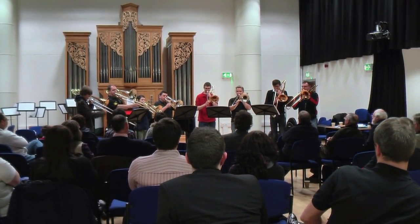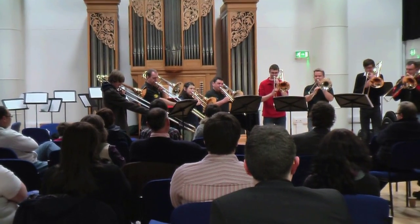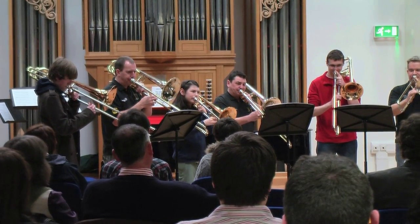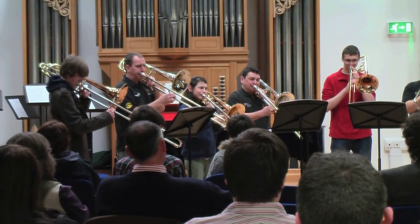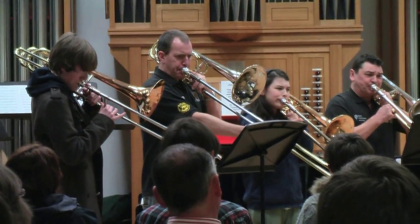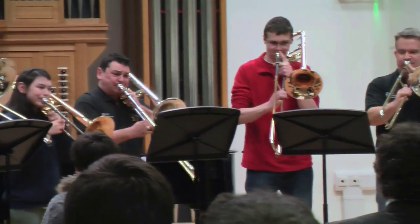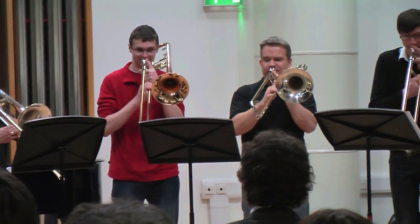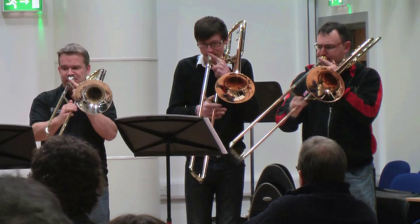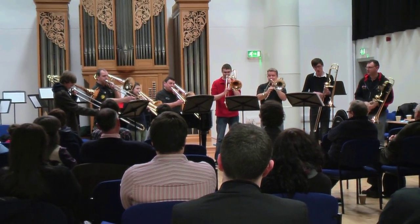One, two, three. One, two, three. One, two, three.